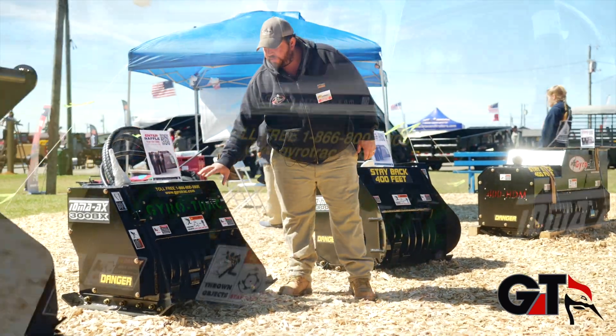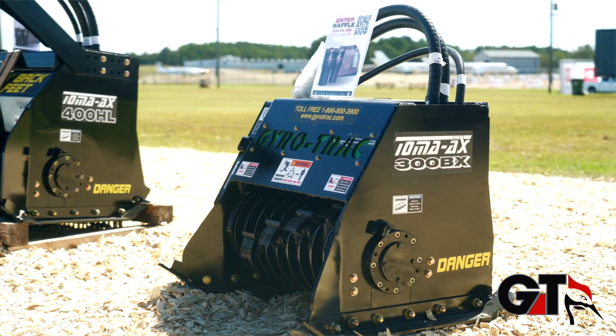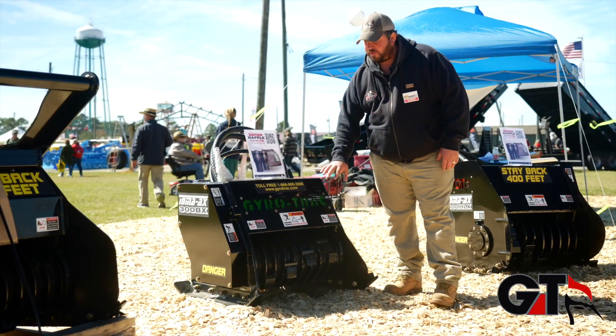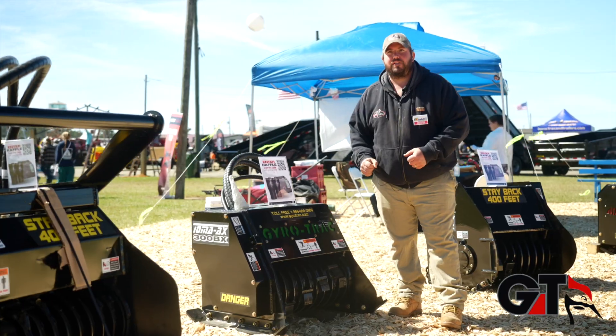This is our 300 BX. This head weighs about 700 pounds and is designed for excavators anywhere from the 12,000 to 20,000 pound range. Perfect ideal for like a John Deere 60G, Kubota KX-057 — that particular market.